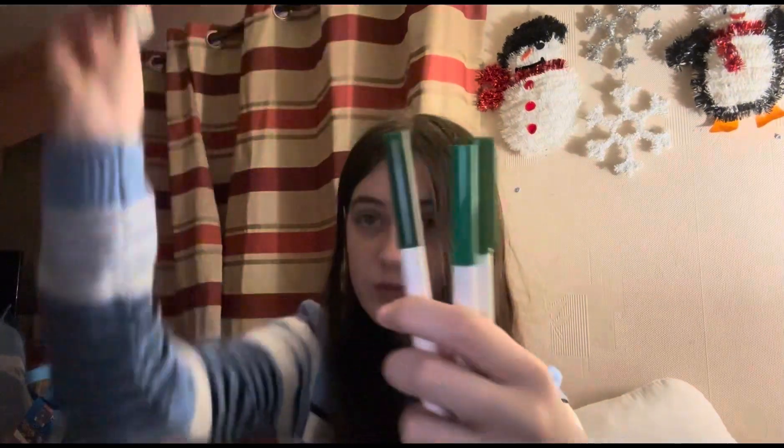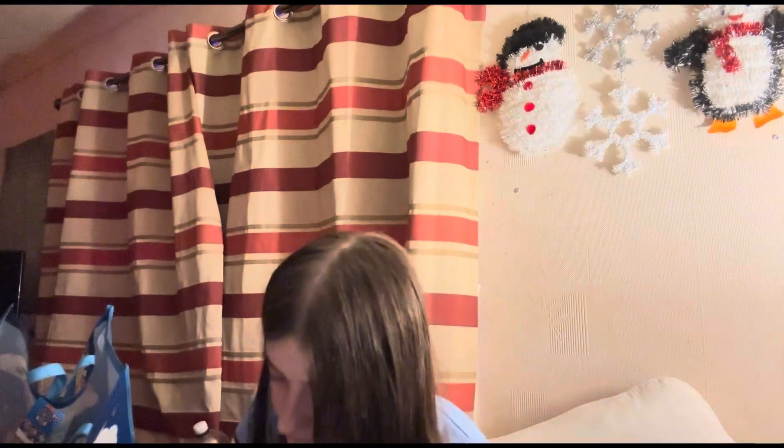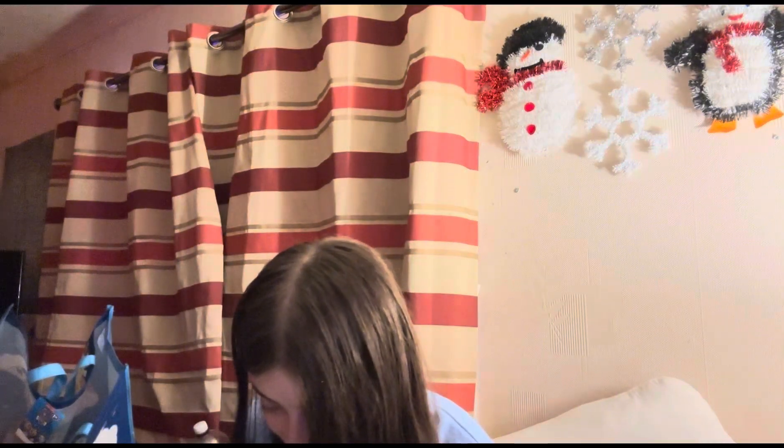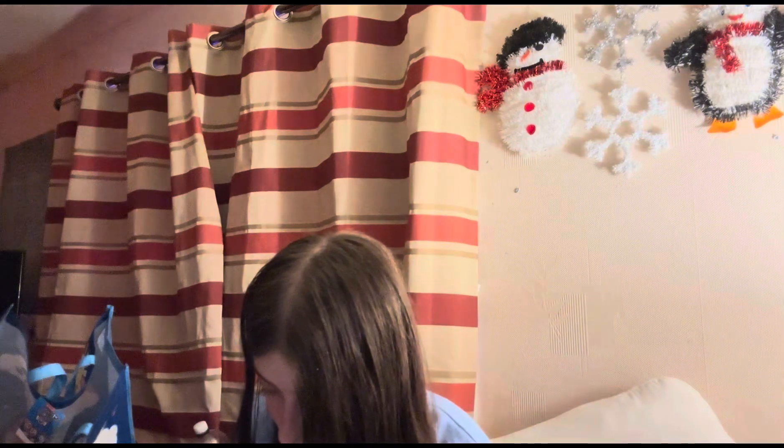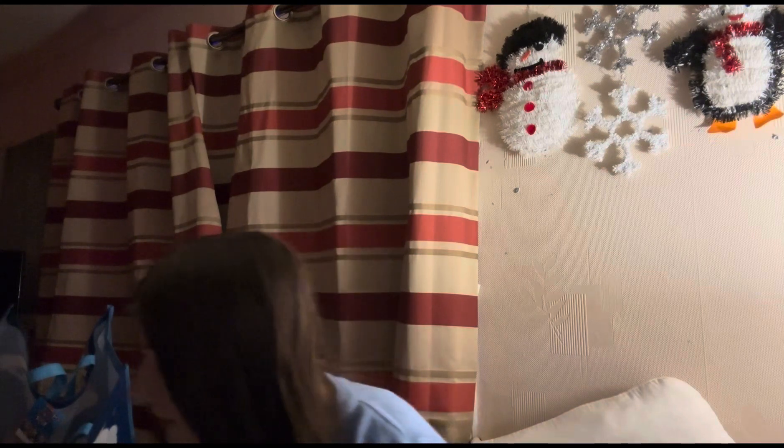The only greens I have are these four, and I'm going to choose the lightest one. This one's probably the best bet, but the Grinch isn't supposed to be this dark of a green. What can you do — you've got to work with what you've got. Oh my god, this is way too dark. The Grinch is going to be neon. I've probably just ruined it. I don't have a lighter green, so I really don't have a choice.